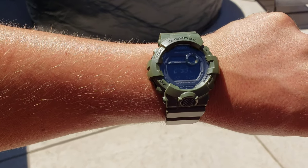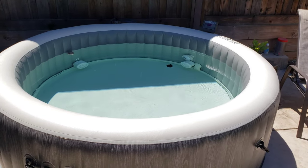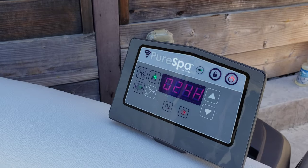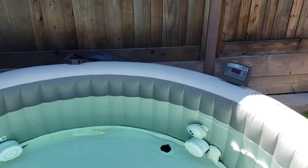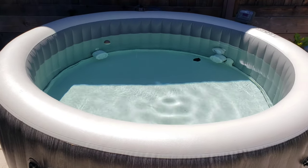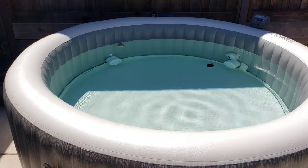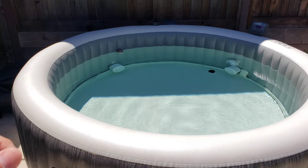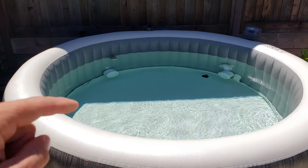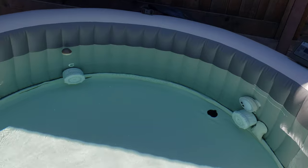Right now it is 2:53, and I'll let you guys know tomorrow what time this thing got hot. Here it is — the Intex hot tub is now at 104 degrees. It took 18 hours for this to get hot, which was the exact amount of time it took for the Coleman hot tub to get hot, and that one was a little bit smaller. This one holds a lot more water — I believe it's 290 gallons. You can see the little ball back here with the chlorine tab in it. Let's double check the bubbles.